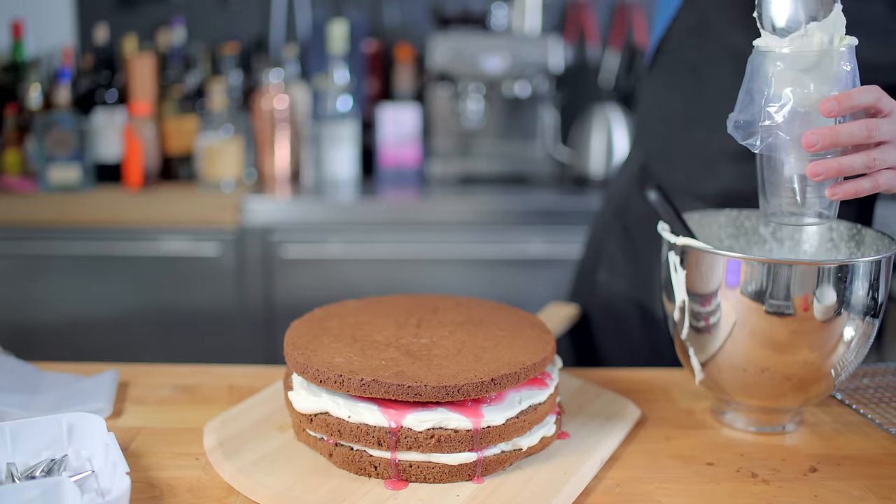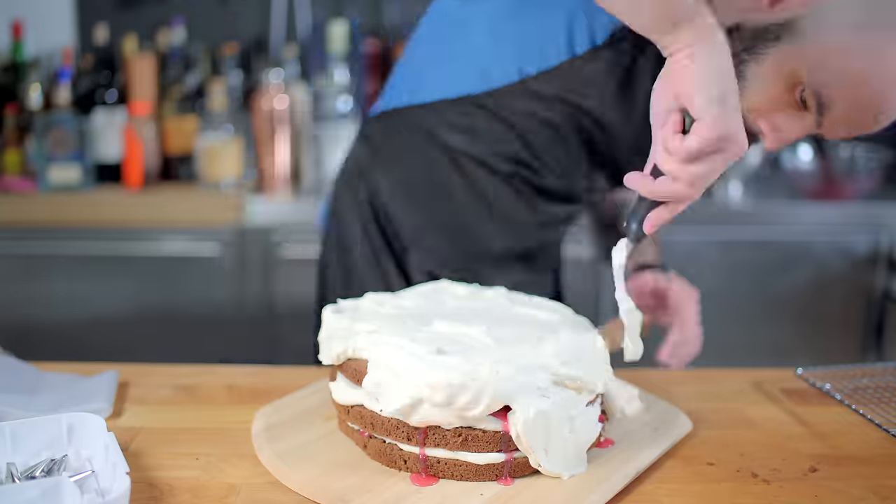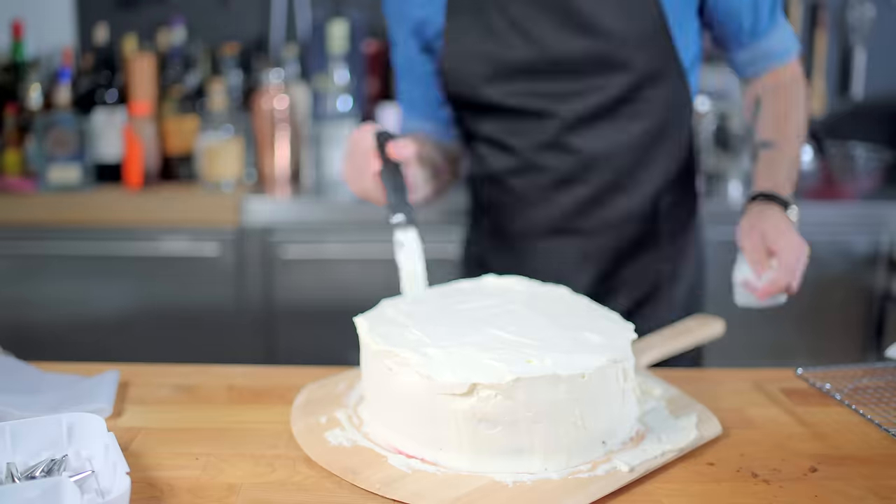I only added a third layer for continuity's sake — the cake in the video game looked pretty tall, so I utilized one of those crummy first batch cakes and made it a third layer, which I then frosted over using our whipped cream frosting.